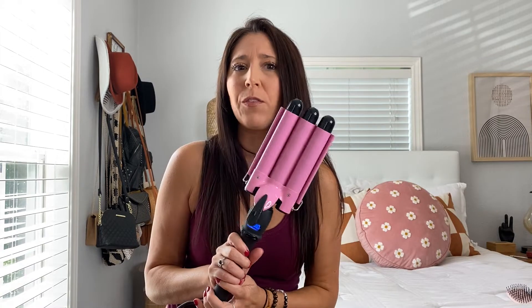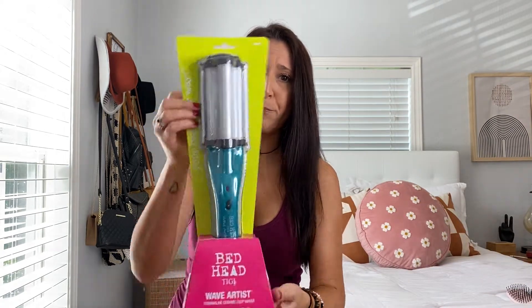Hey guys, welcome or welcome back to my channel. I'm so excited for this video today. I'm going to be comparing the three barrel waver off of Amazon with the BedHead deep waver. I got it from Target and it was under $30. Both of them were like $30.